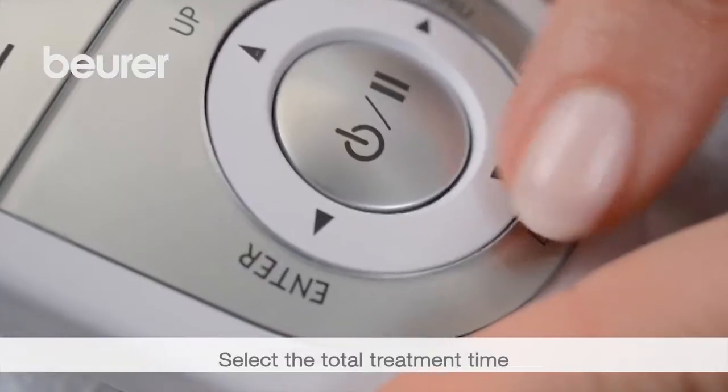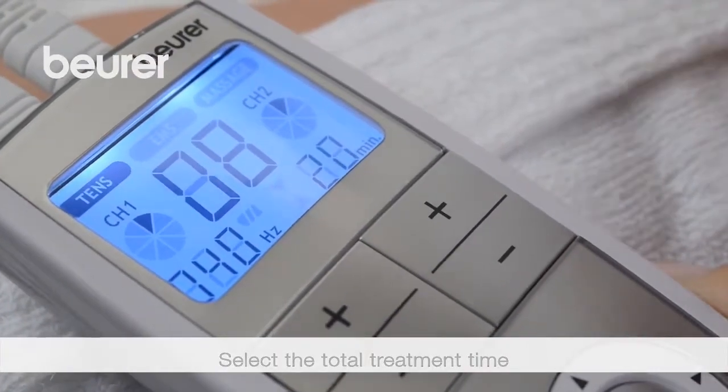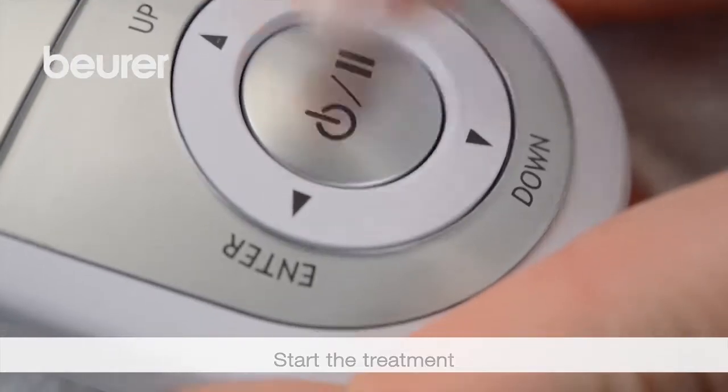Then select the total treatment time using Up-Down and confirm with Enter. Start the treatment with the On-Off button. You can also interrupt the treatment with On-Off.